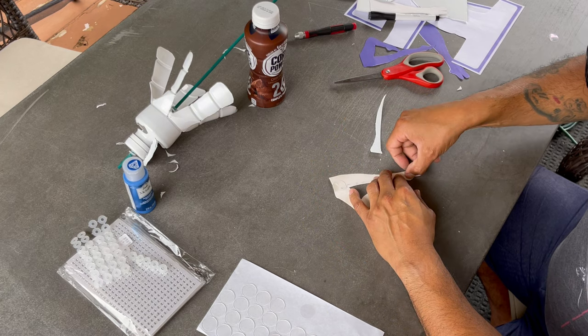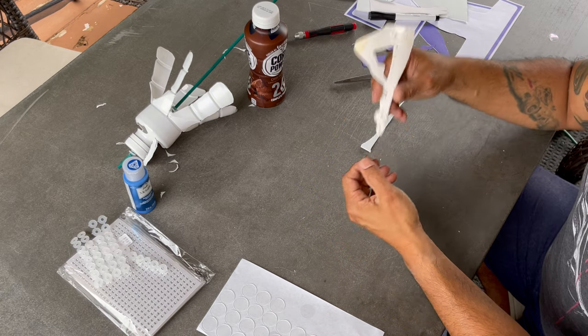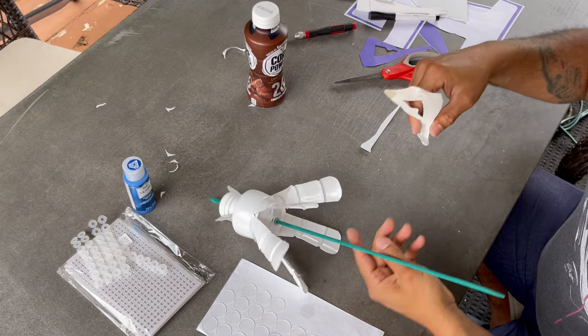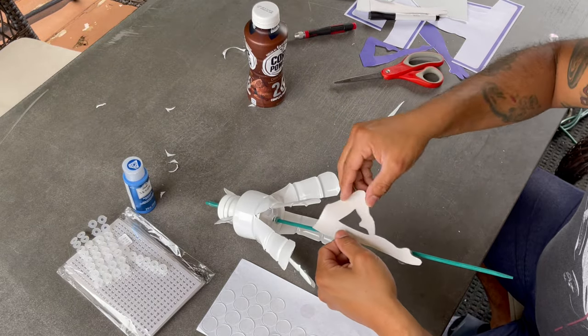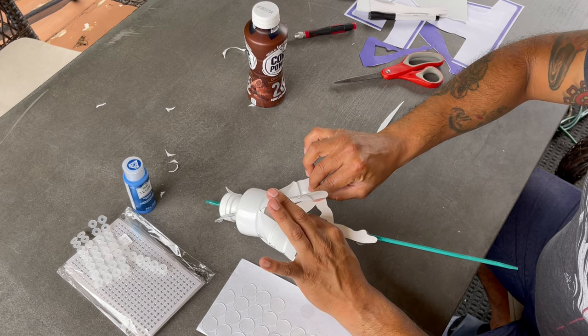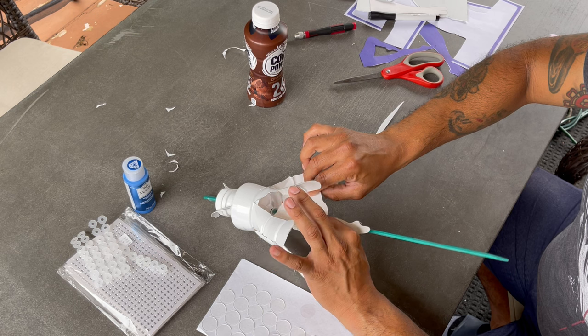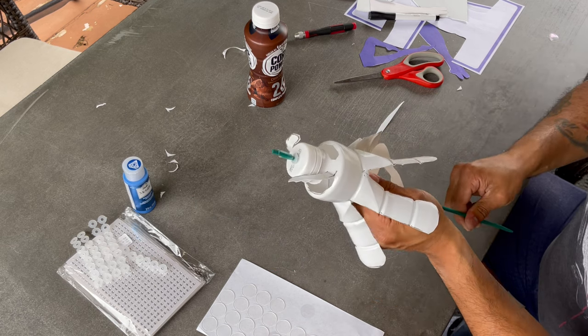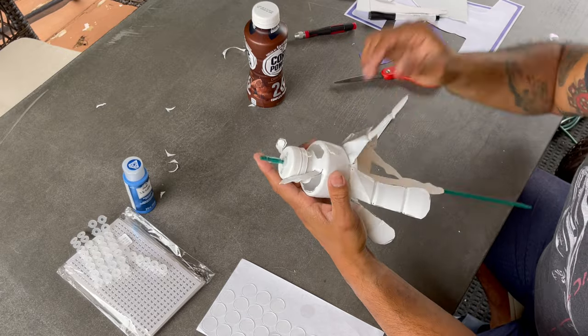You will add the double sided adhesive dots and ensure that there is enough clearance between the legs and the actual wind flaps. A pro tip here is if the knee interferes with any of the wind flaps, feel free to trim down the knee a little bit, or any part of the leg that seems to be interfering.